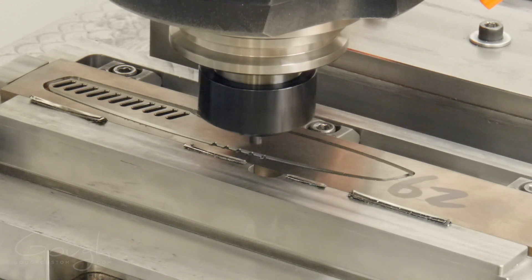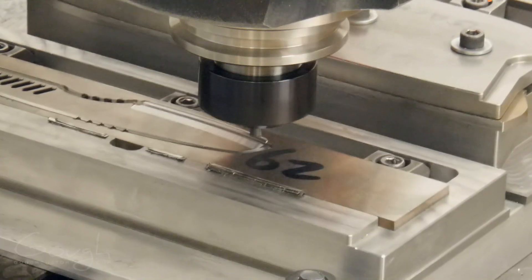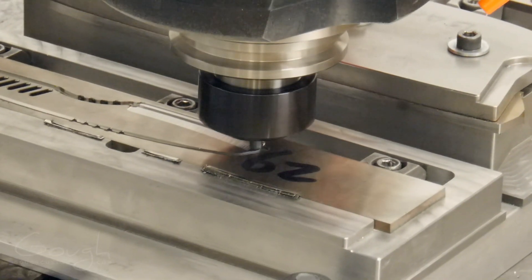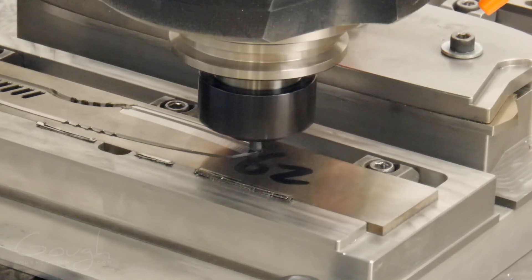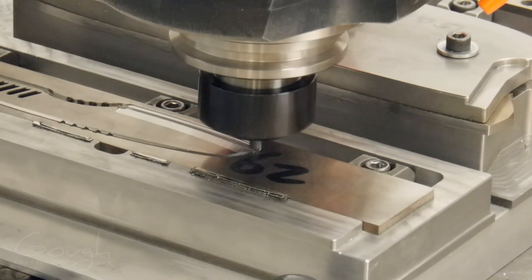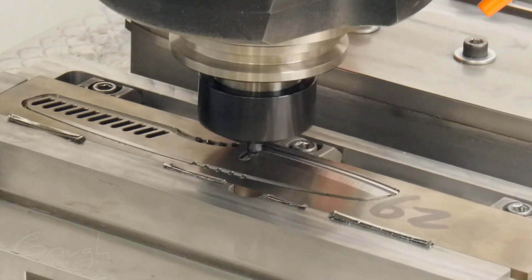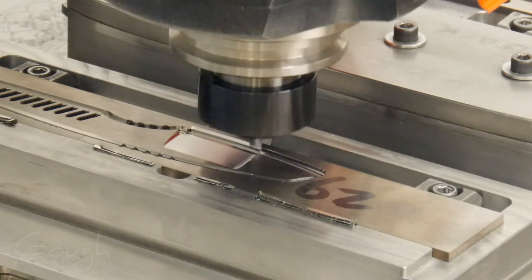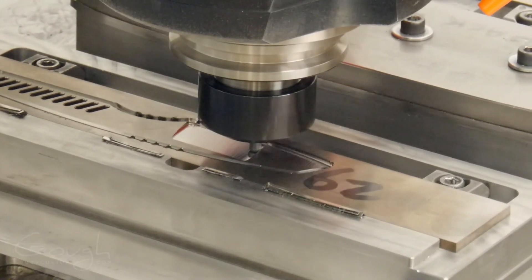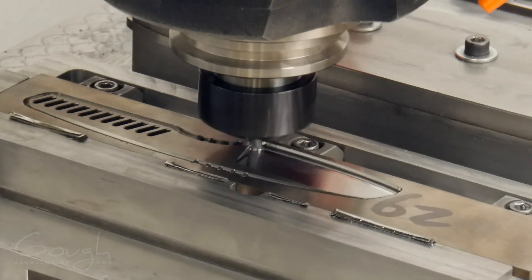With all that done I'm finally ready to tackle the trickiest part — milling the bevel into the blade. Doing this on hardened steel is a challenge because the tool can heat up really quickly, so it is cooled with a high pressure air blast. The hard steel can also chip the tool quickly if I'm not careful to take small, consistent cuts. To reduce the load on the tool, the bevel is machined in three stages: two roughing passes and then a final finishing pass. The finishing pass is only removing a couple of thousandths of an inch of material — this is to make sure I don't chip the tool and ruin the finish.